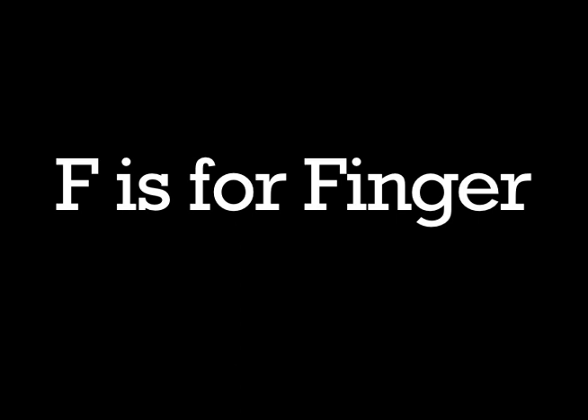F is for finger. Fingers are fun. You can stick your finger into your nose. Doesn't that feel nice?